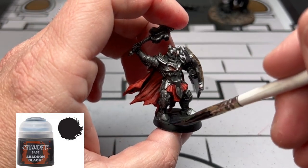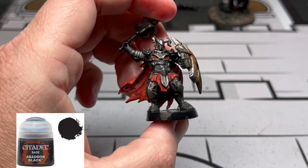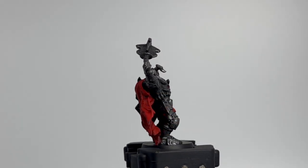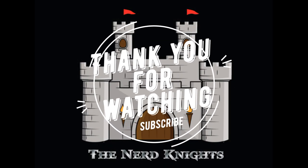To finish off this miniature, I'm just going to do some Abaddon Black on the rim of the base and in between. And that's going to be it — super easy, nothing complicated, I'm sure you did great. Send me some pictures on Instagram; a lot of you send me pictures and I love seeing everybody's work — it gets me pumped up. Thank you so much for watching, hit that subscribe button, we're going to be doing a ton of games coming up. Until next time, paint on.